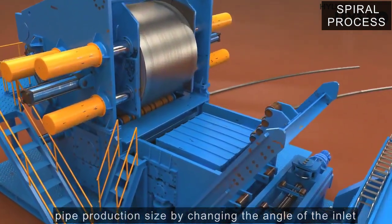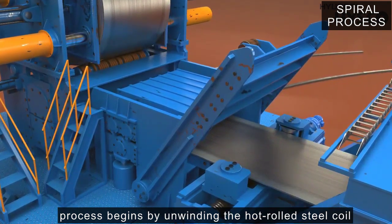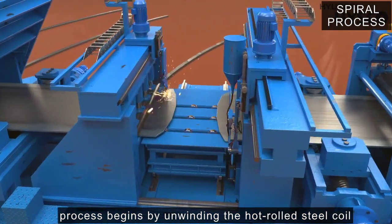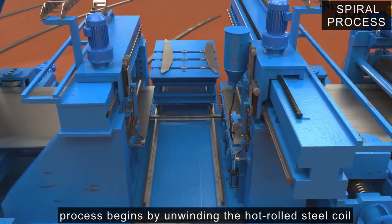The manufacturing process begins by unwinding the hot rolled steel coil, which is the material of the product, through an uncoiler facility without going through a separate cutting process.